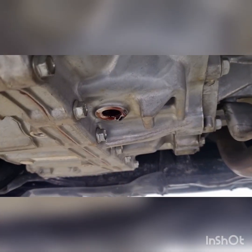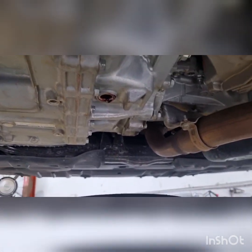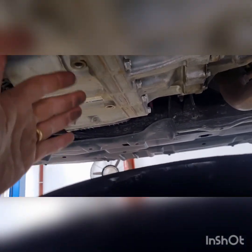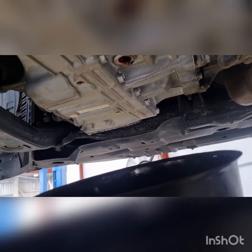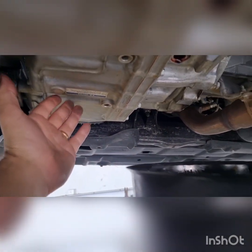We're just doing a service on this one for the first time — first time we've seen the car. The trans is looking not the best, not the worst we've ever seen, but definitely due for a service. I couldn't find any information online about where the actual fill plug was. It's not your typical lower pan style transmission. This is an 8-speed UA80F — F for Freddy is the transmission code — and it's got the side pan on there.